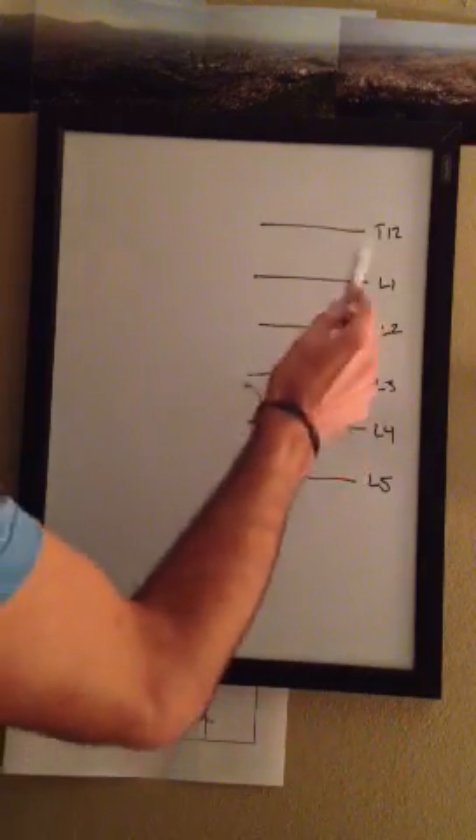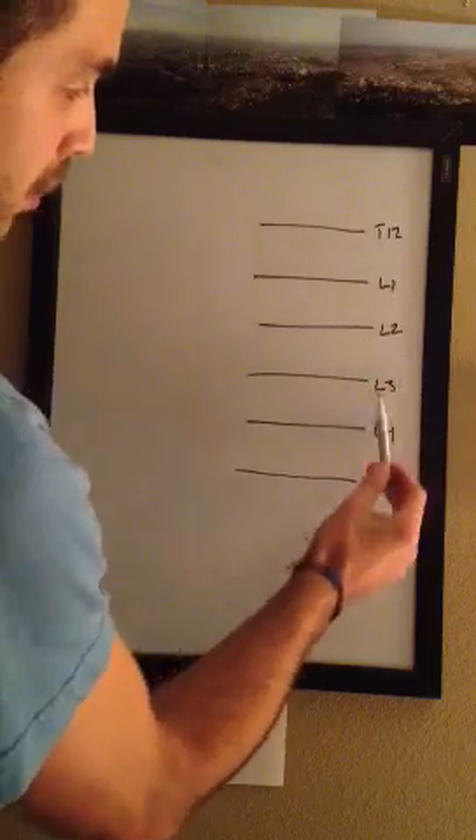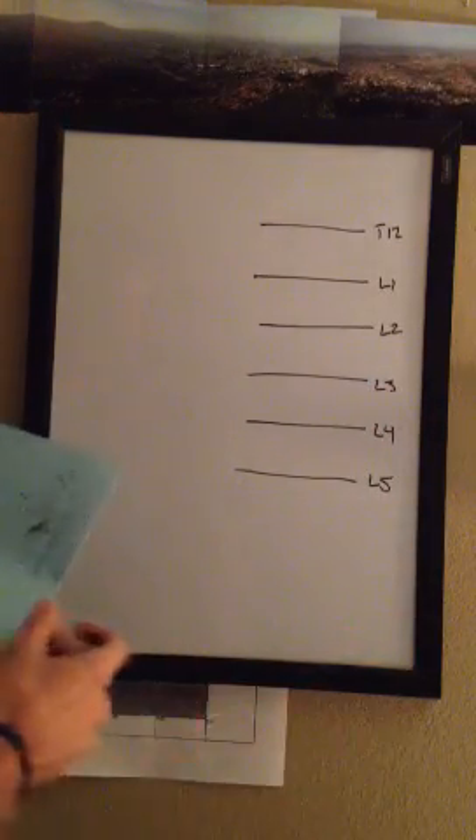The easiest way to start, you just draw six lines and label them T12, L1, L2, L3, L4, L5. You'll start there, so it's a real quick shortcut.